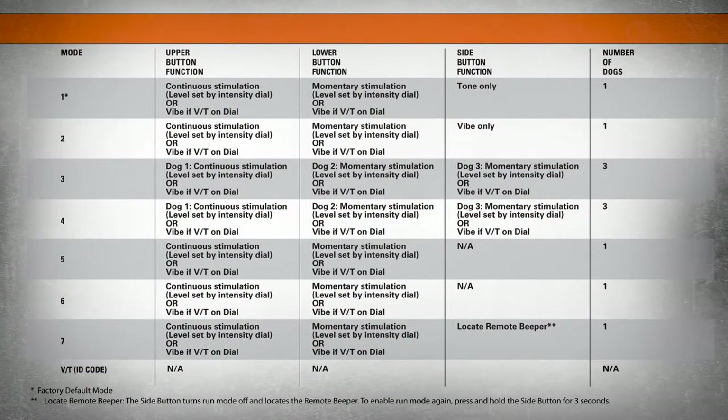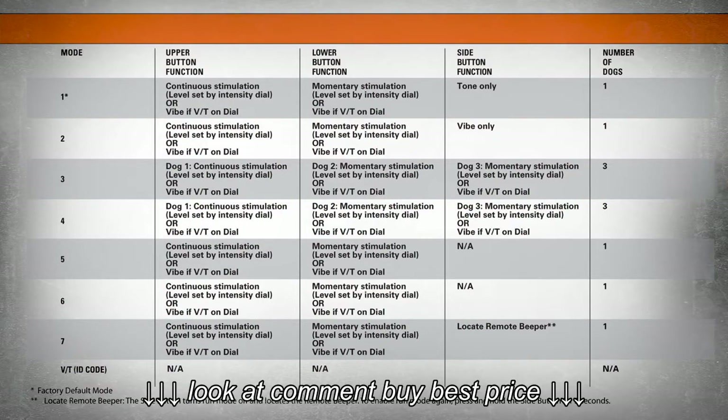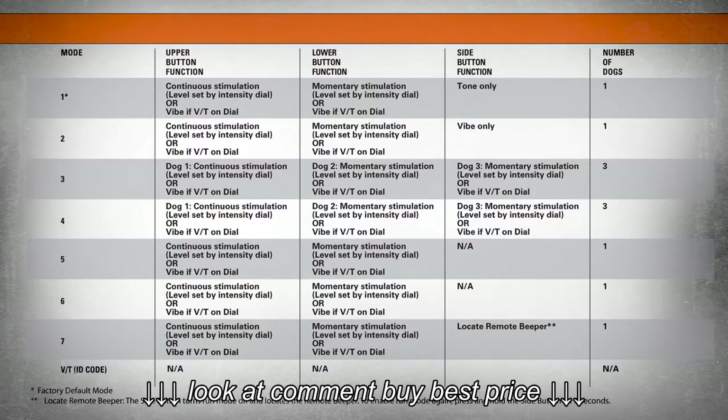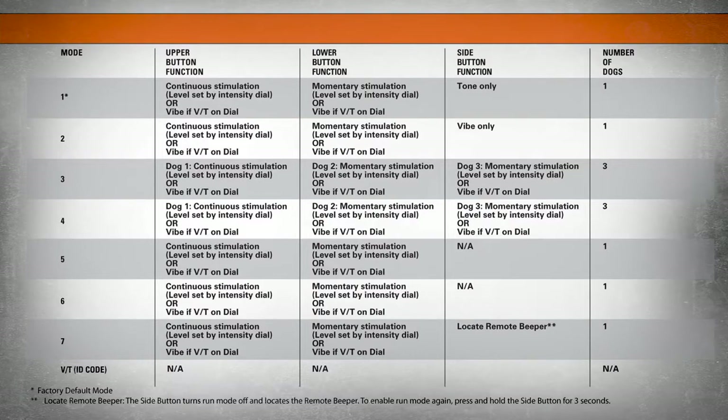The SD425, 425S, 425 Camo, and SD825 transmitters each have seven operational modes. These allow you to best match to your training style. They come factory set in mode one, but you may want to change to another mode. Here's how we do so.